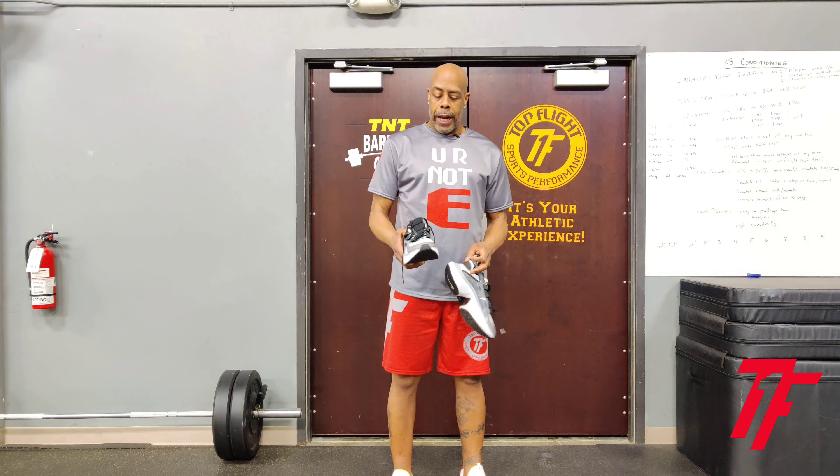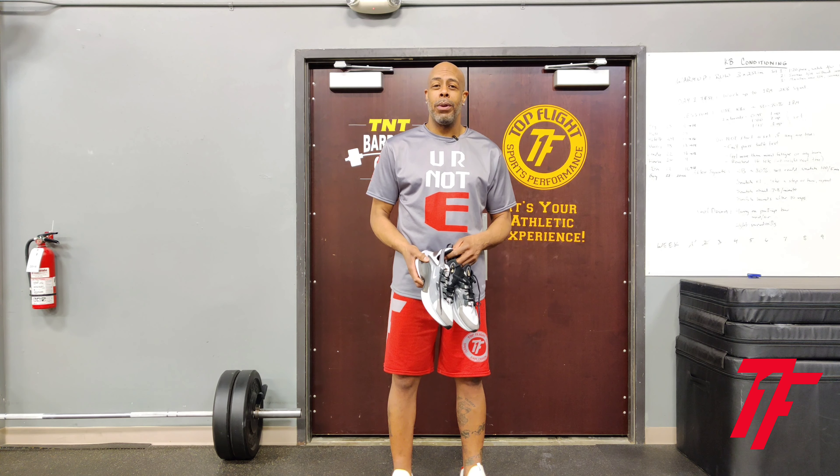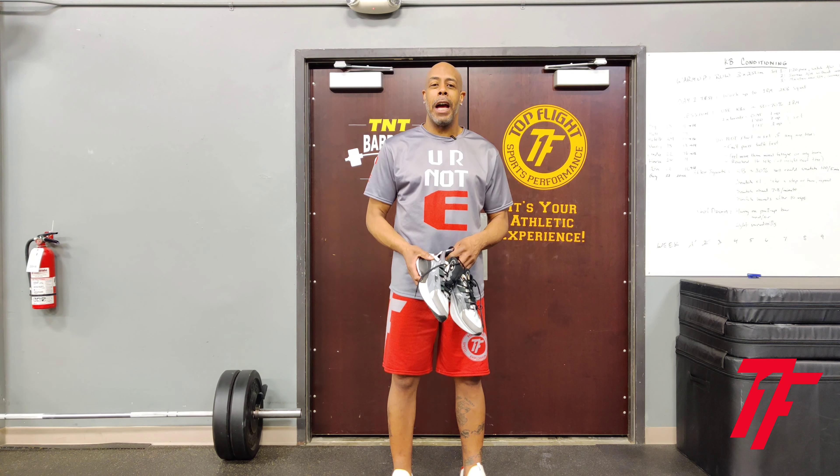There are different colorways. This one is pretty neutral so it goes with all my gear. Love the shoe — I hope you do too. Again, this is the Nike Signal DMSX. Win your day. Talk to you soon.